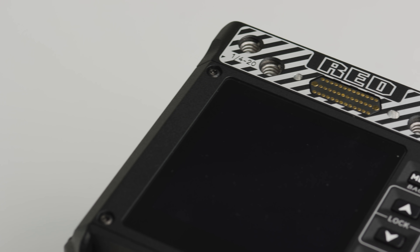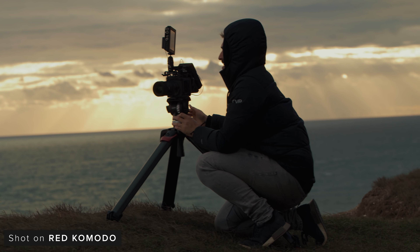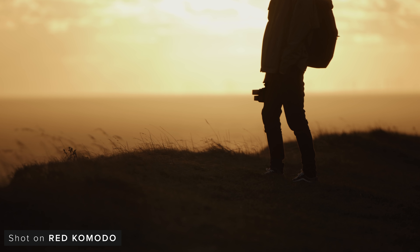The Komodo really needs a monitor, as the screen on the top of it is way too small to actually monitor an image. There are a few decent options on the market currently, and some that can control the camera as well and others that can't. If you want to control your camera via your monitor, you currently have only a couple of options.